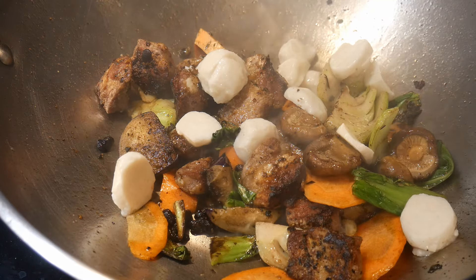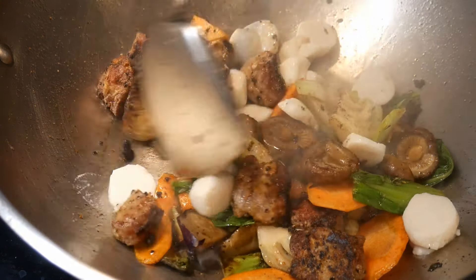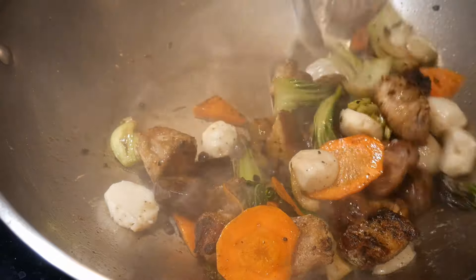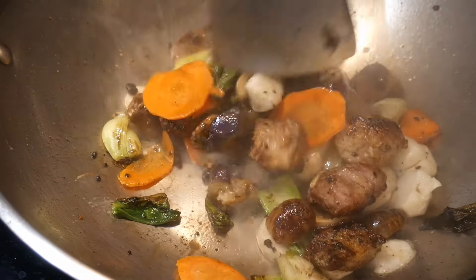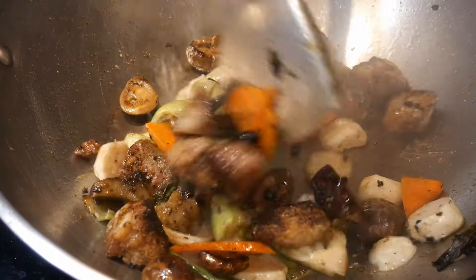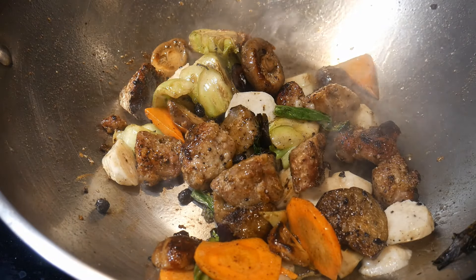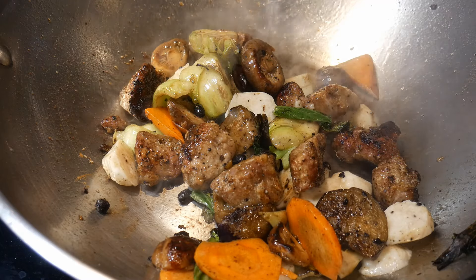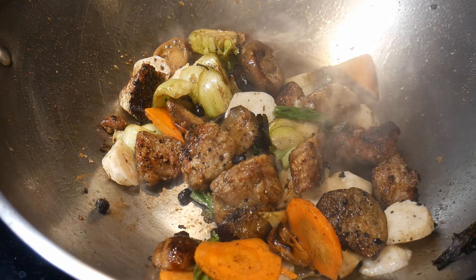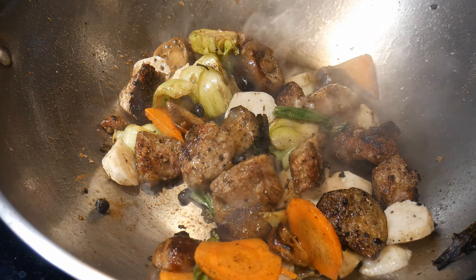Next, I add some fishballs. I usually use them in a hot pot, but since I have them on hand, I decided to add them to this dish. I cut them into thin slices. These fishballs are already pre-cooked, which is why I add them way at the end — just a quick stir-fry to warm them up. The beauty of home cooking is that you can do almost anything you want and create a combination of ingredients exactly how you like it.